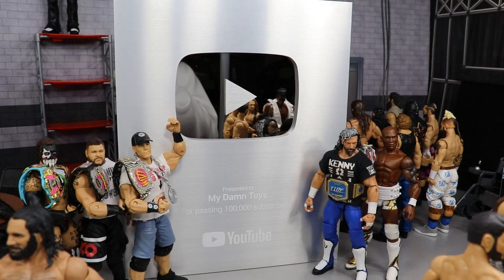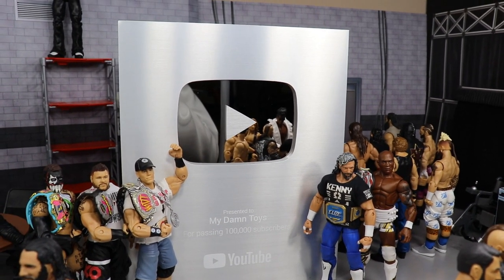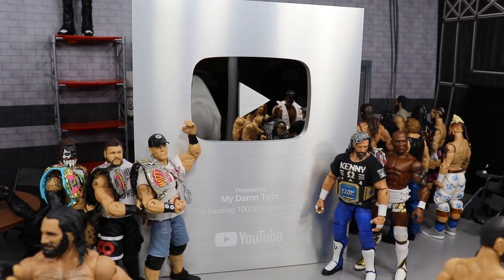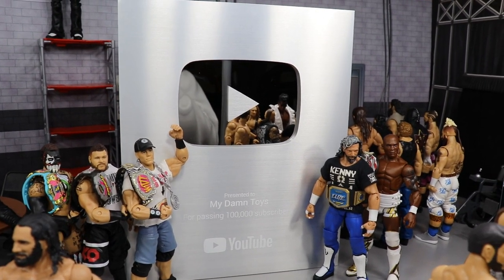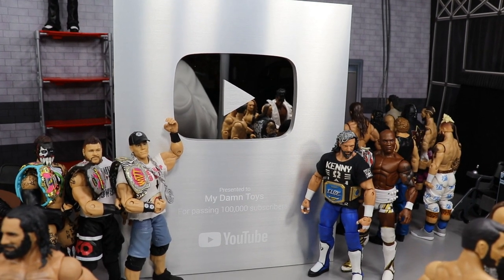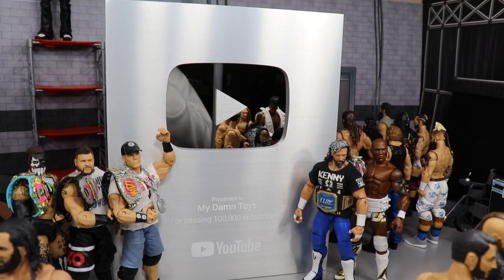I think we're up to about 112,000 now and it just means so much to me that I would have that many people want to subscribe to my channel and watch the content I produce daily. I thank you guys from the bottom of my heart. I've had this plaque for maybe two weeks now and I wanted to think of a special video to present it — I wanted to include it in a setup video.